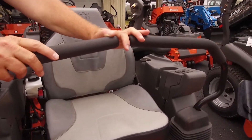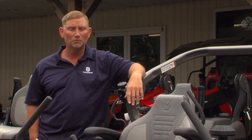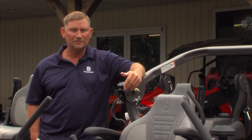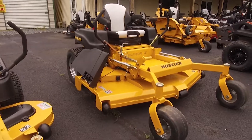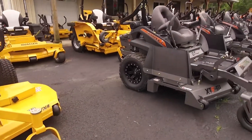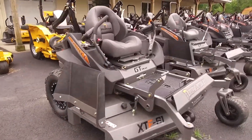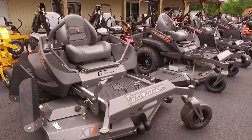Wherever you decide to shop, Kevin says there are some key features to look out for when choosing a mower. You want a nice comfortable seat, and then look at the fabrication of the deck. Most of our mowers have fabricated decks — not stamped decks. With a fabricated deck, the customer can drive faster and the blade speed is much greater, so they get a lot more efficiency out of it.